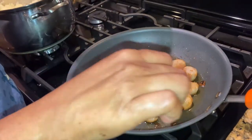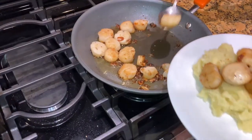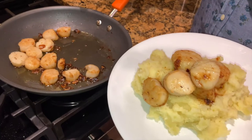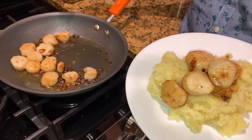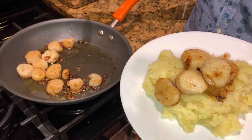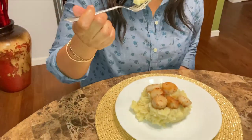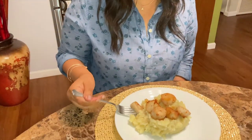Now that the potato is done and the scallop is finished, I'm just gonna layer some on top. It didn't take long to make this at all. They said two to three minutes on each side — I would say probably three to four minutes, because it was still a little bit chewy at two to three minutes. So I would recommend three to four minutes. I'm gonna taste it to see what it really tastes like. Hopefully the kids and Elvin will like it. The mashed potato is fine because this is how I make it all the time, but this is a little bit new for us.